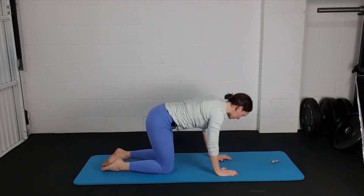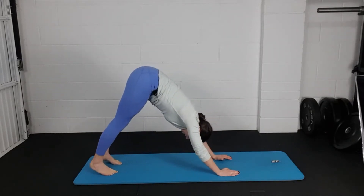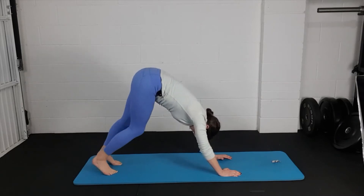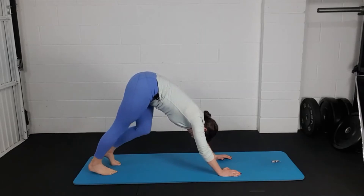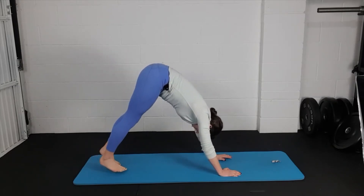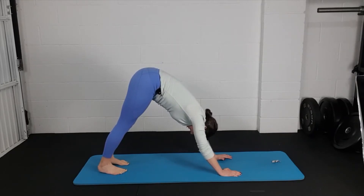We're going into a down dog now. Hands underneath your shoulders, shoulder blades down your back, tuck your toes under, send your hips up to the sky, push your heels down towards the mat. Don't worry if your heels don't reach — as long as you feel a little bit of a stretch through the back of your legs. Just pedal your feet: lift and lower alternate heels to get a stretch through your hamstrings, Achilles, and calves. Then take a tiny half-step in and see if you can get your heels a little closer to the floor.